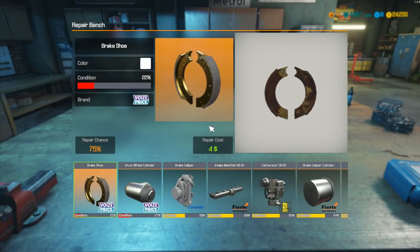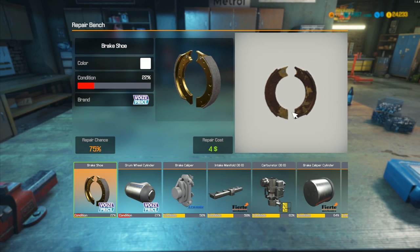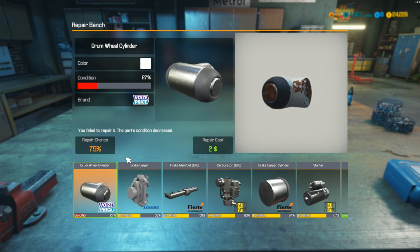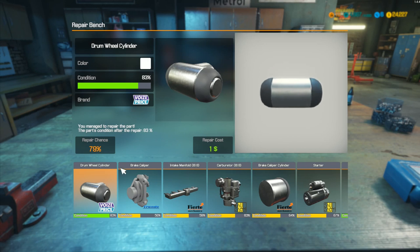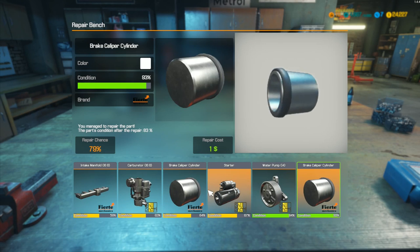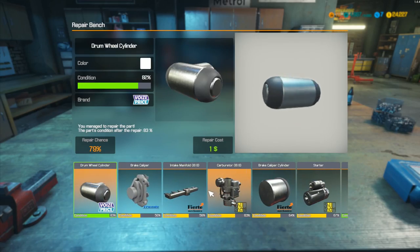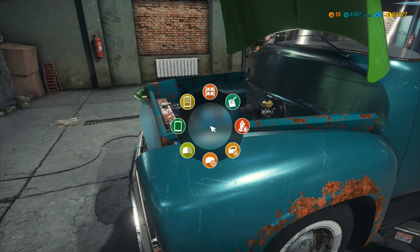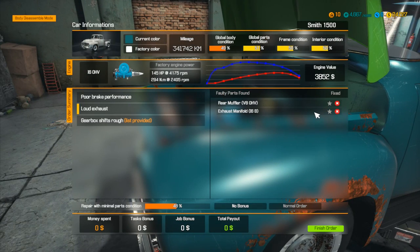Let me see if we can repair it on the table. We can actually repair the brake shoe — four dollar repair cost. Go for it — failed, condition decreased. This one we can also try repairing — two dollars, and that was 83%, so we can use that one. The intake manifold is not one I need. Let's go back to car data: loud exhaust, exhaust manifold I6B is the last item.